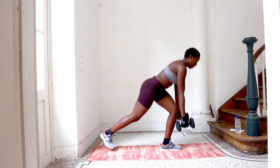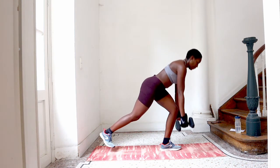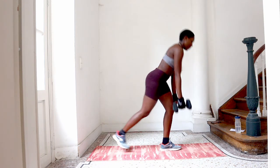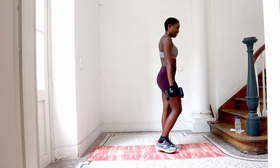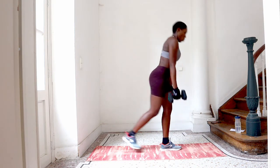My kids are doing half day for this past week, so they are home. They go to school in the morning and come back at 12. My mom is a bit busy, so I exercise at about one o'clock.